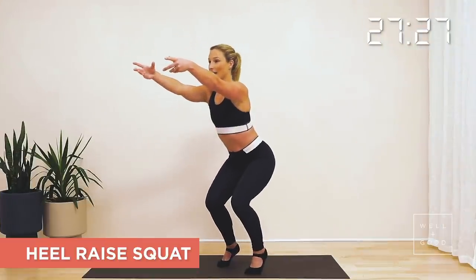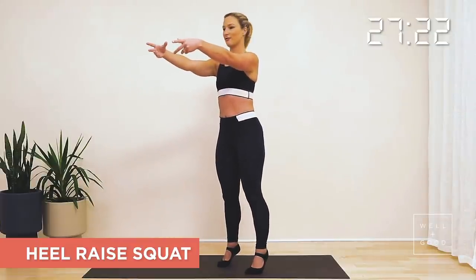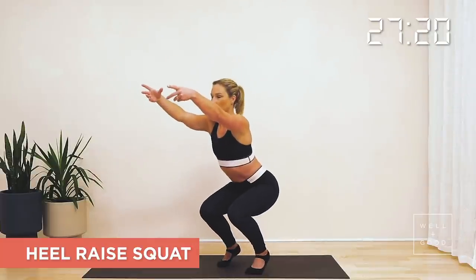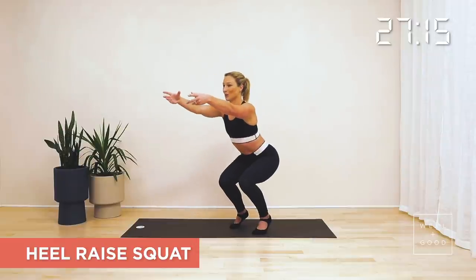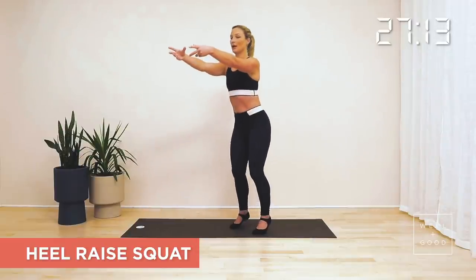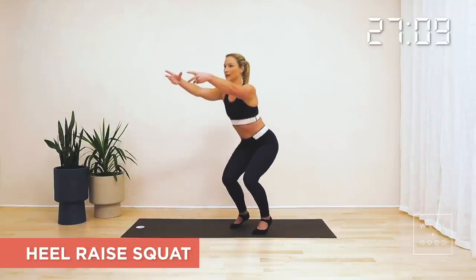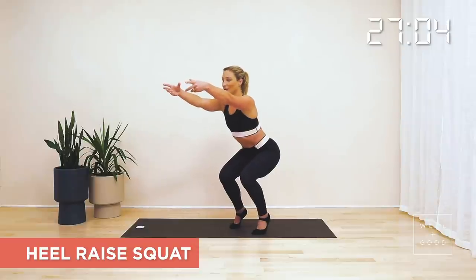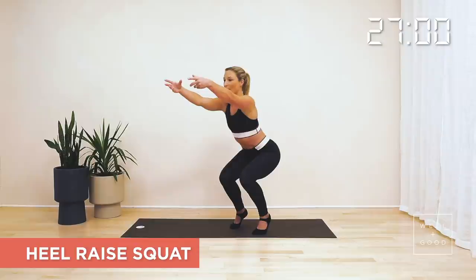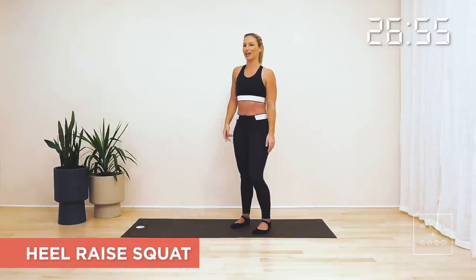Keep your heels lifted, squeeze for the glutes to come back to the top, taking another four. As you move through, think about keeping your ankles squeezing towards one another, pressing those big toes down into the mat. Come down, hold down, lift your heels, pull your ankles towards one another, your knees in, push your bottom back, let's stand tall, bring those arms down, and give your body a shake out.